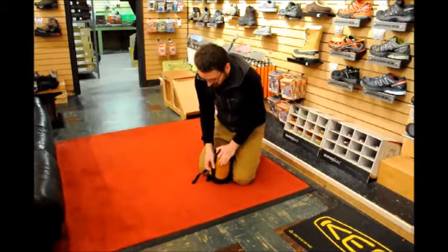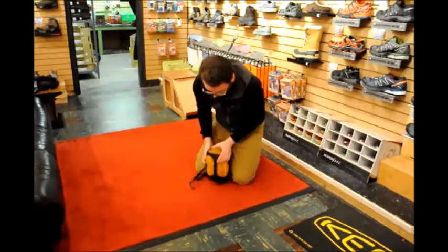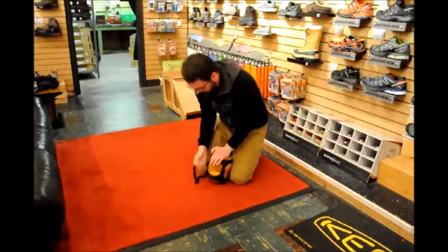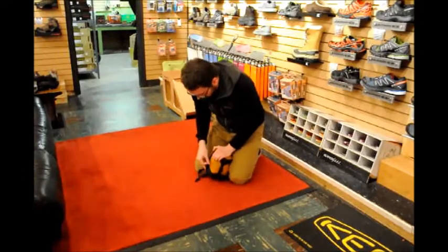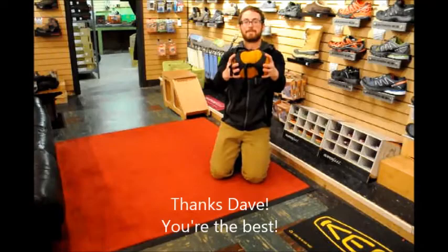This is an extra small compression sack, which is the smallest you can get, and it is currently as small as you can get a sleeping bag — completely maxed out. That's it.